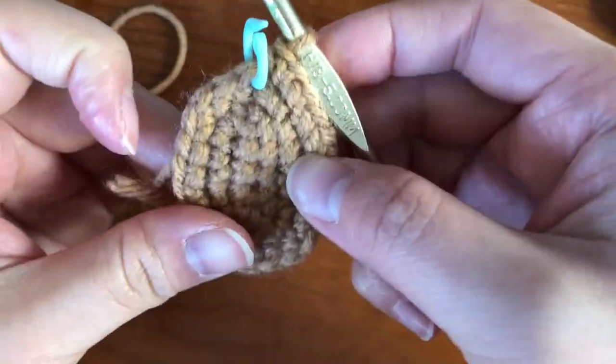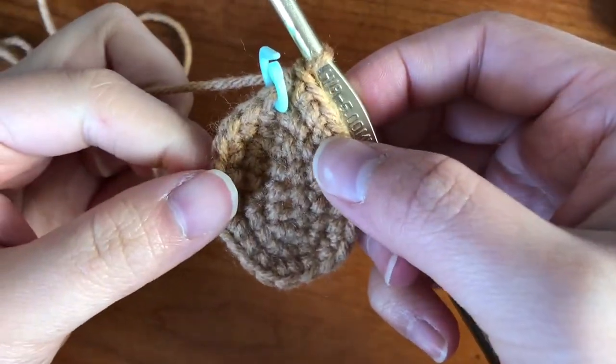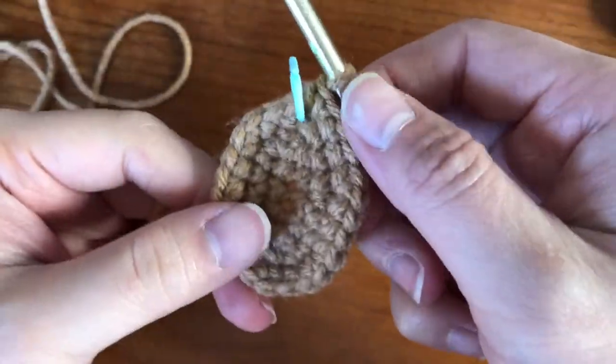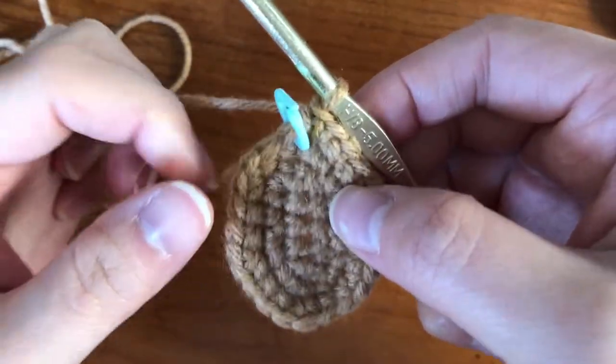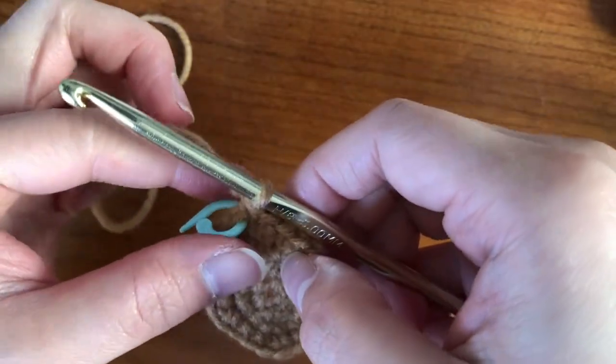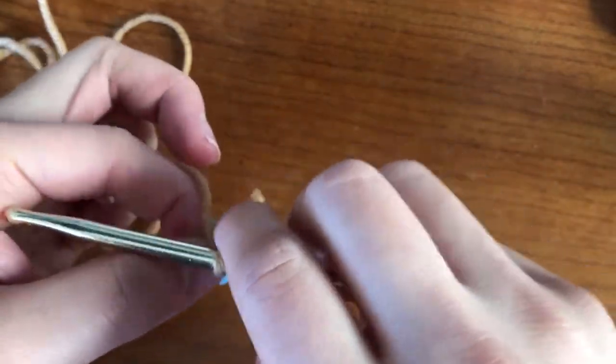Alright, so I finished the third row, the third round, and by the end of the year you should have 24 stitches all the way around, so you can double check if you need to, and then we're going to move on to our next pattern.